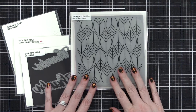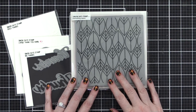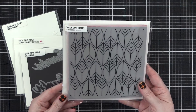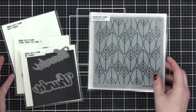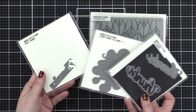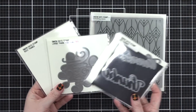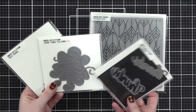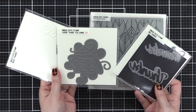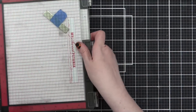Hi everyone, Kristina Werner here. Welcome to another video for simonsaysstamp.com. Today I'm going to be using the interlocking leaves to create some backgrounds for cards. I've also picked out three different thank you themed dies from Simon. I'm not quite sure which one I'm gonna use at this point — I will only be using one of these, and you'll see which one I use when we get there.